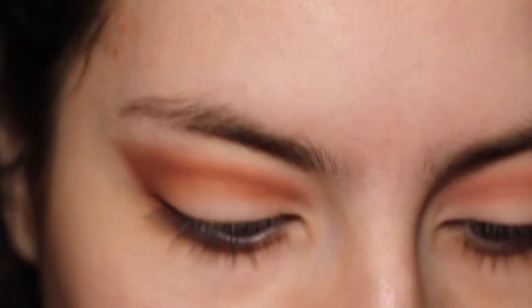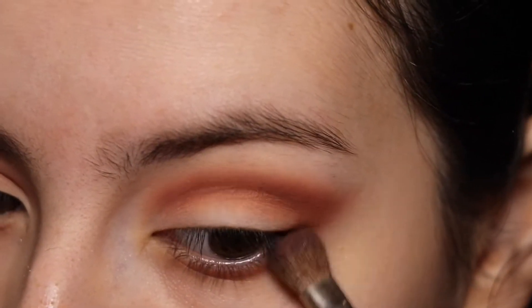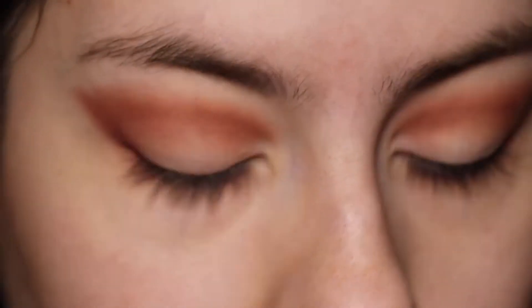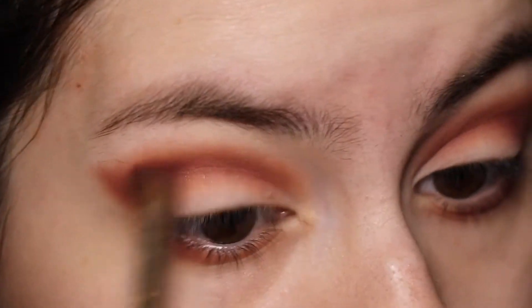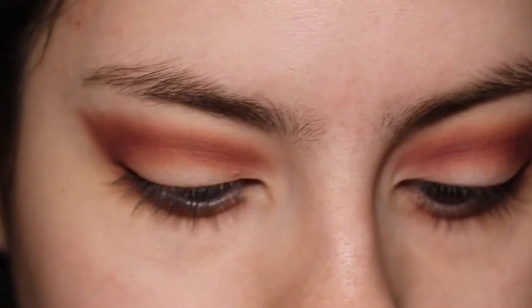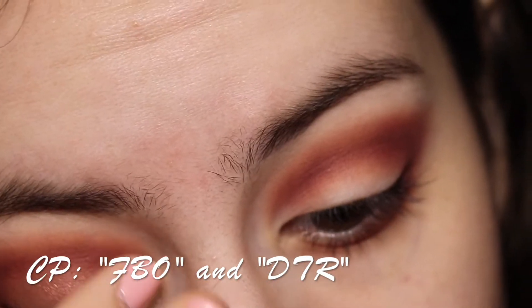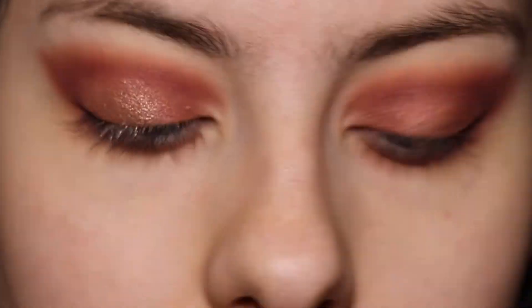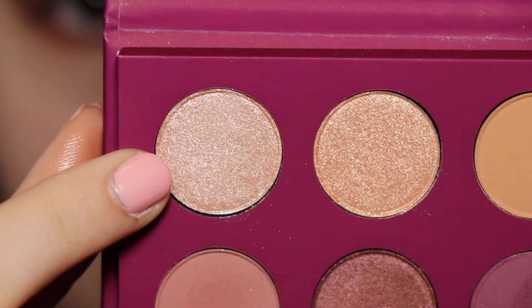Using the shade 'Look See,' I'm going to apply it on the outer V, lower lash line, and crease, but mostly on the outer V again. Using my finger, I'm going to apply the shadow 'FBO' on the eyelid, and then using my finger again, I'm going to apply the shade 'DTR' but just on the center of the eyelid. You can also wet a brush, but I prefer my finger — clean fingers of course — because it brings more pigmentation to the look.